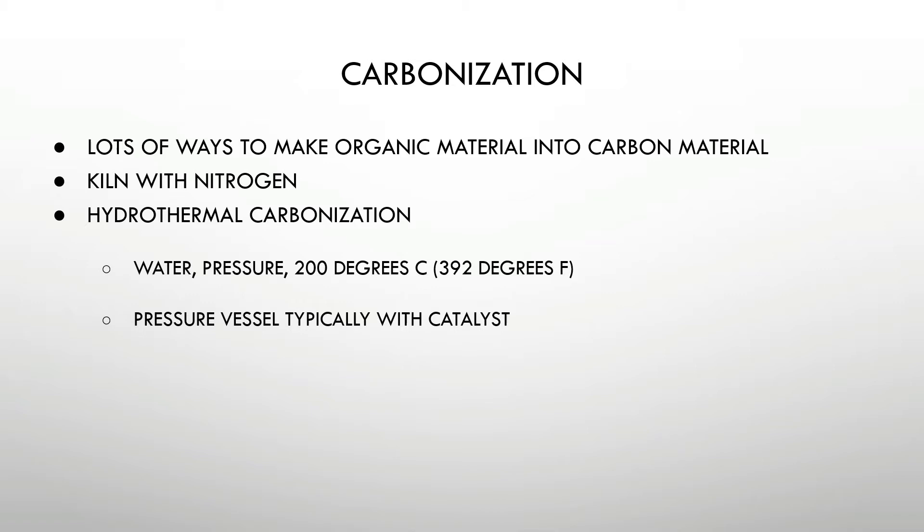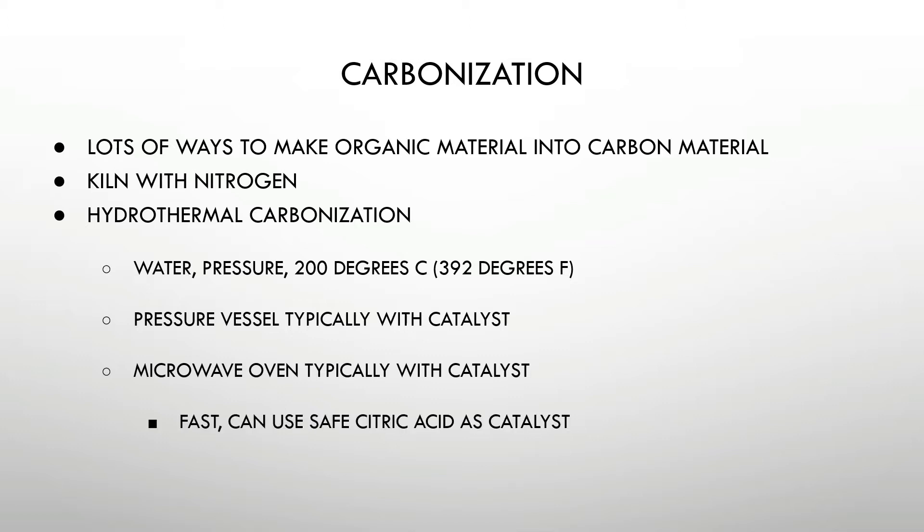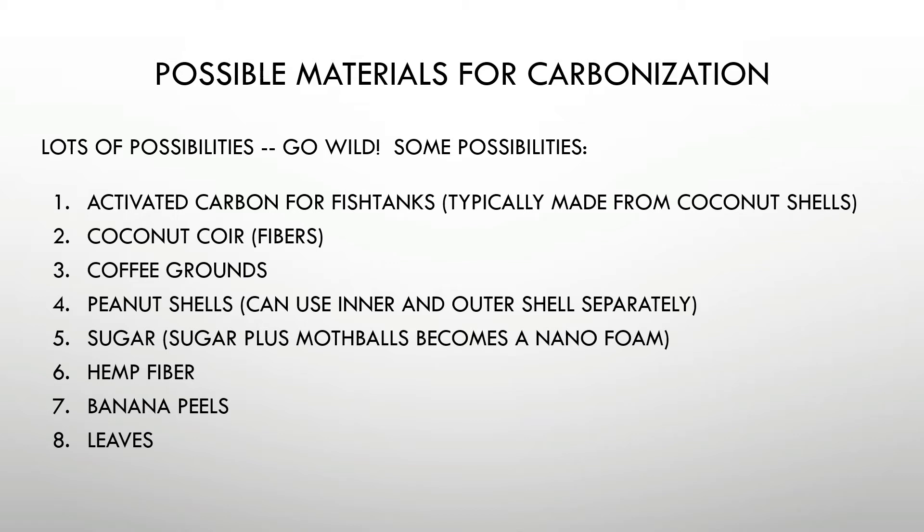I'd rather not use that method since it takes several hours to cook in the oven. So the method we're going to start off trying is called microwave carbonization — using a microwave oven with a catalyst. You apply a little pressure and it's fast, as little as 15 minutes depending on what you're doing. Some papers seem to be using citric acid very successfully as the catalyst, which is a win-win — it's fast, it's easy, and safe. Lots of different things that we can carbonize to use in the batteries — everything from coffee grounds to peanut shells, sugar and banana peels. We're just going to have all sorts of fun with that.